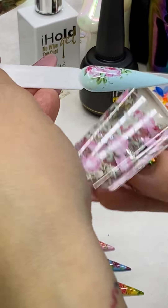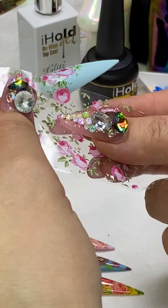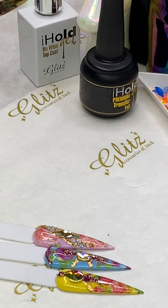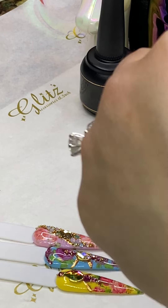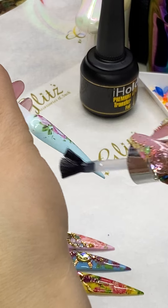You can definitely layer these foils — add another foil on top and layer it even more. Then do crystal placement on that. I'm going to do a top coat for this one.